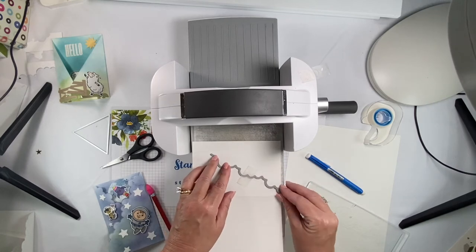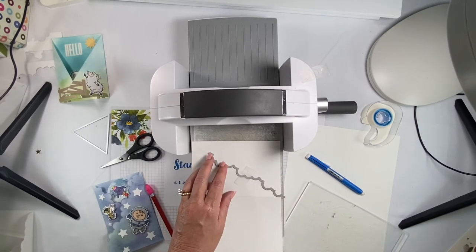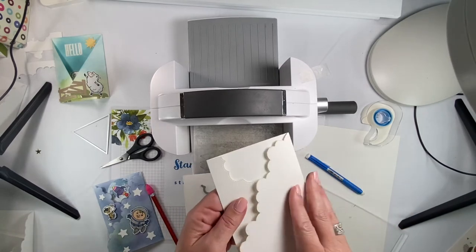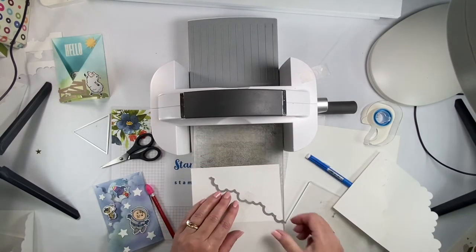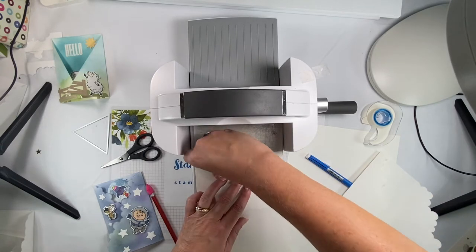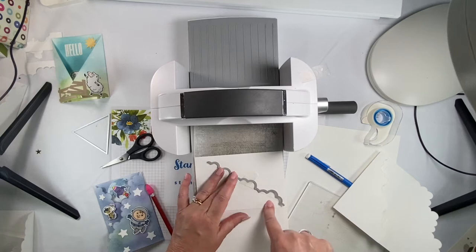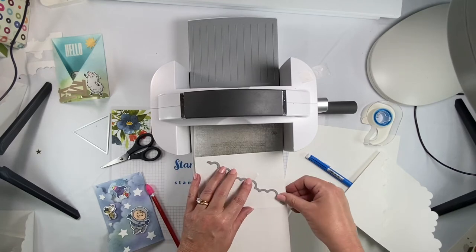Do not do it like this, or you're going to end up with it looking like this. You want it this way, because this is the part that comes off — this is the part that stays on. So you want the circles like that.